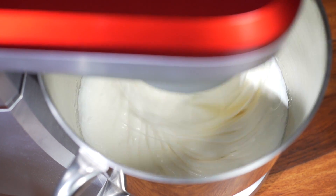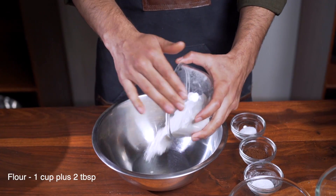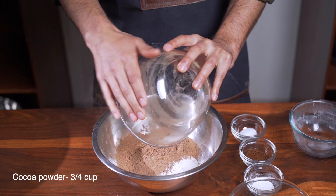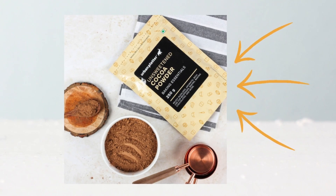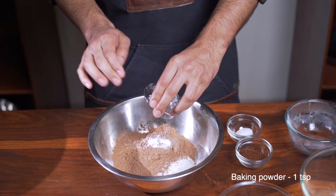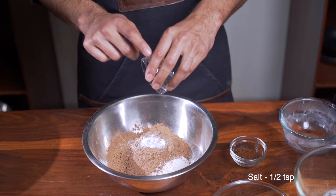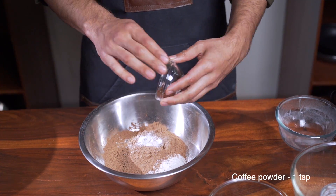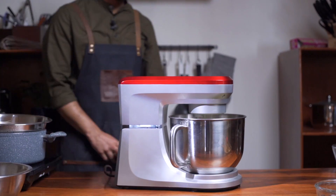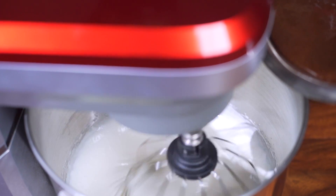While that happens, mix your dry ingredients in a bowl: one cup plus two tablespoons of flour, three-quarters of a cup of cocoa powder — I've used Urban Platter cocoa powder, feel free to use any other brand — one teaspoon of baking powder, half a teaspoon of salt, and one teaspoon of instant coffee powder. Give it a whisk until thoroughly combined.